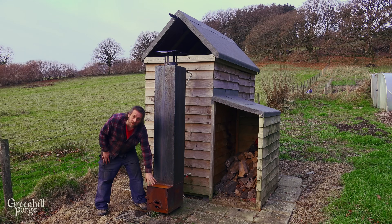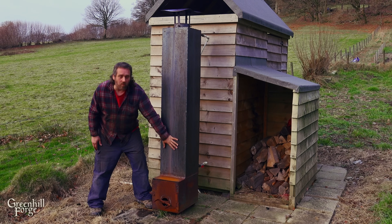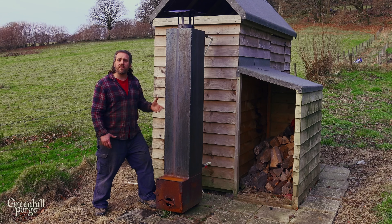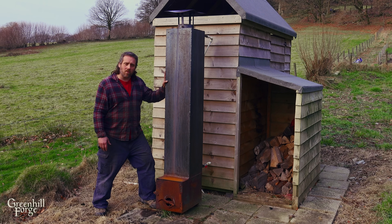A bunch of people also mentioned water jacket systems — they're really cool but they're just not right for what I'm trying to do with this project. But I'll take you outside real quick to my outdoor off-grid shower, which is a water jacket system. It's just a basic firebox down here, and the flue actually splits into three pipes that run up through the water tank and then join back up into a single flue at the top. There's a fair bit of surface area touching the actual water inside the tank.